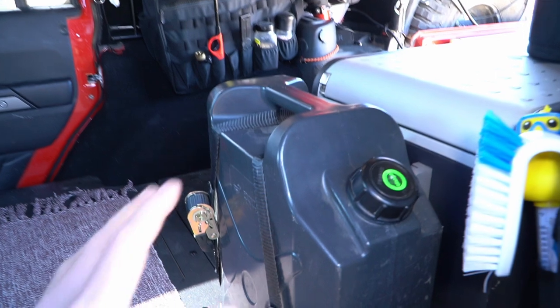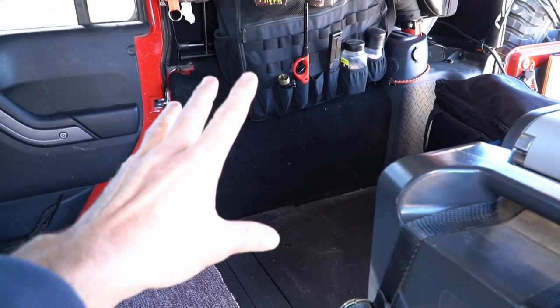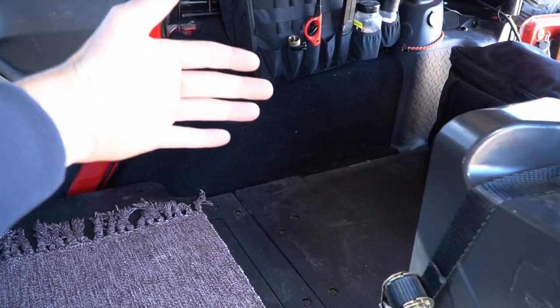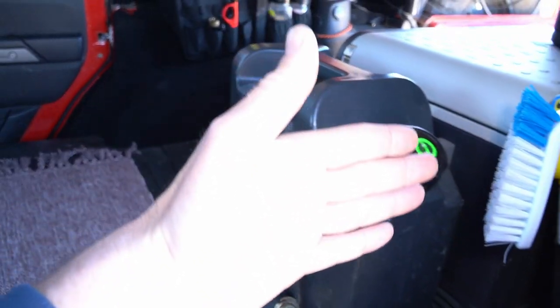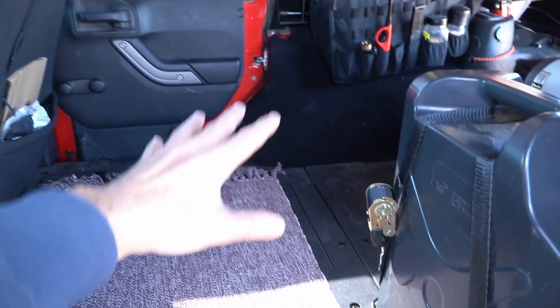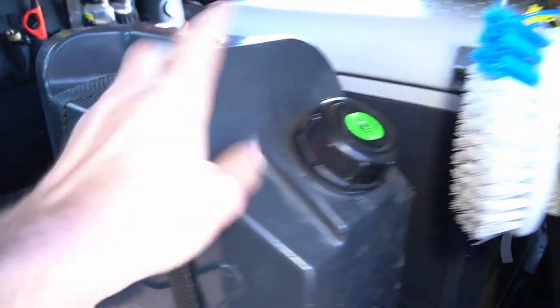So let's start by talking about water storage. If you've seen my previous videos you might remember that large 13-gallon slanted Front Runner water tank that pretty much filled the entirety of the rear of the Jeep behind my rear passenger seats. Well, the rear passenger seats are gone and I now have this Goose Gear plate system in place, which is what I'm using to secure this five-gallon Front Runner jerry can.